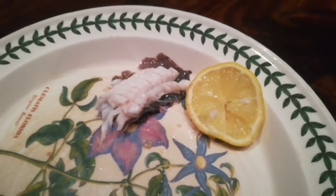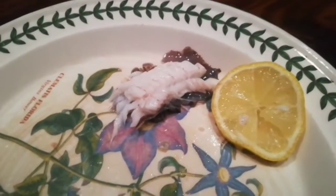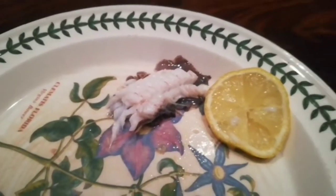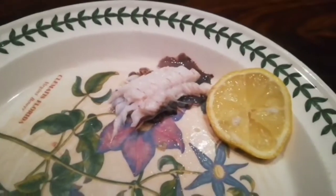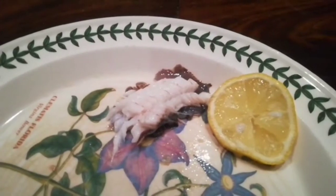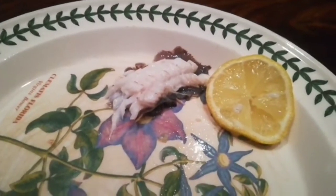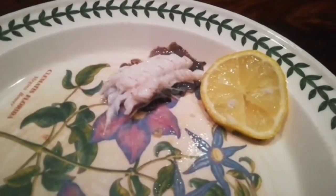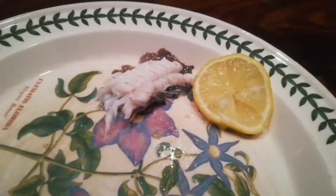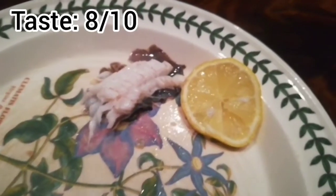Of the three fish today - three bearded rockling, saithe, and European flounder - rockling is the meatiest. It's quite robust, and with the ginger it gives quite a kick. It's similar to saithe and nothing like flounder, which literally falls apart in your mouth. Rockling is quite meaty and flavorful, not too rich. Not the best fish ever, but good to eat - and it was fun to catch.